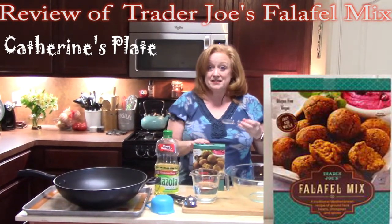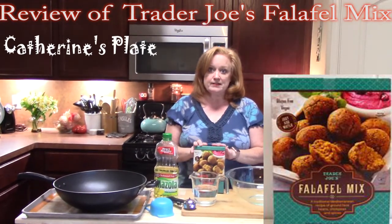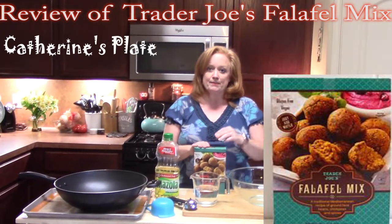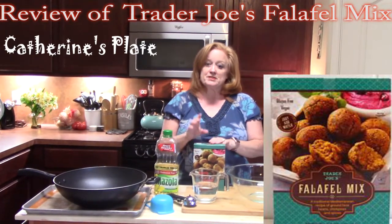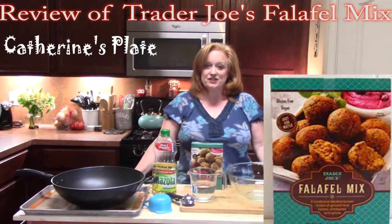So I am going to start preparing these, and then at the end I am going to put these in a pita pocket with some tzatziki sauce that I also got from Trader Joe's. Let's get started.